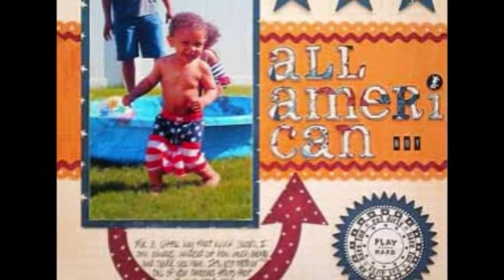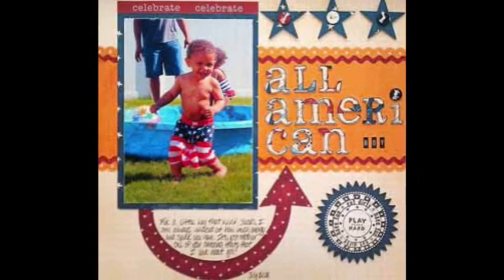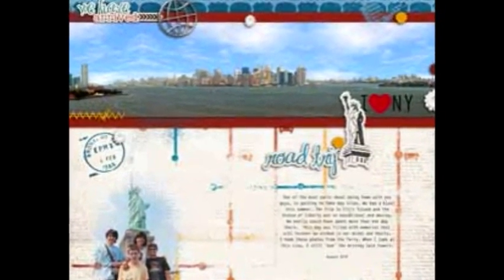Whether you do it in the backyard with sparklers or at the water's edge watching fireworks, commemorate these times by dedicating a layout or two. Americana inspiration is here.